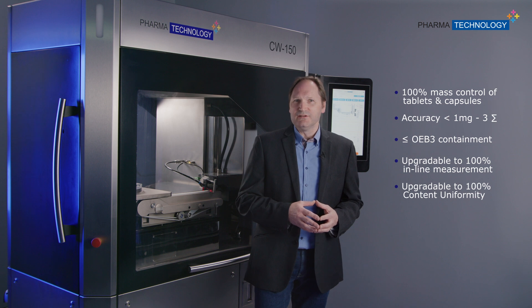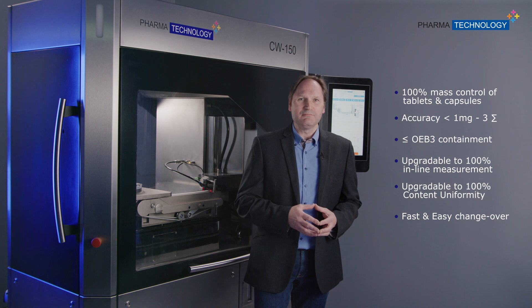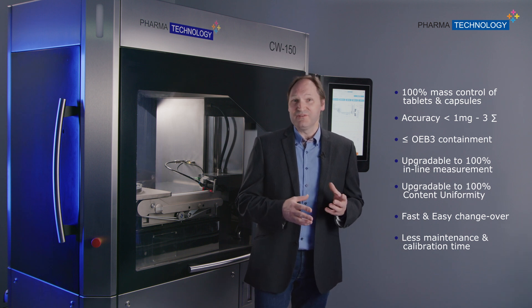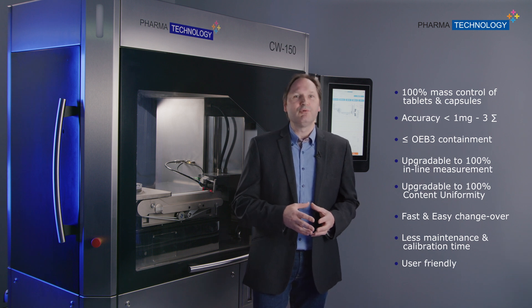In addition, the changeover is fast and easy, and the machine requires less maintenance and calibration time thanks to its single-lane architecture. Last but not least, the machine has an intuitive interface and is simple to use thanks to a smart HMI and CFR21 Part 11 compliant software.